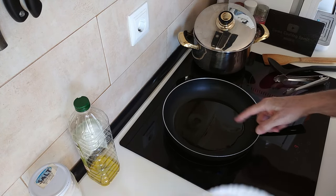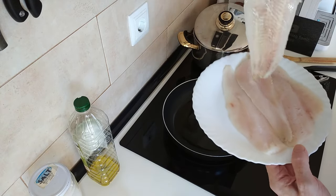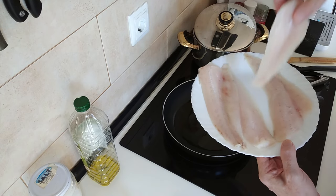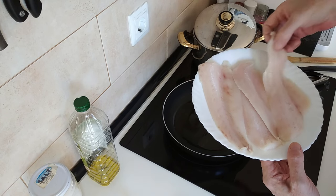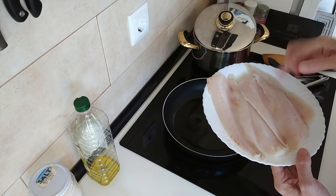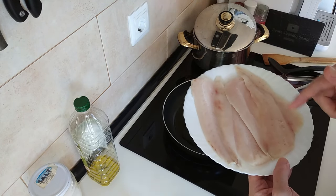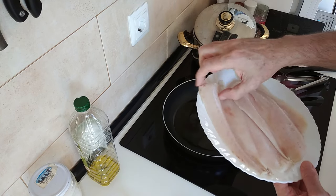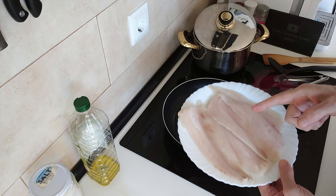While this is heating up, I've got my hake fillets here. These are frozen, which have been defrosted overnight in the fridge of course. I'm using four — two each — which is enough for both of us. If you don't have hake, cod is a great alternative, but I'm not using cod because cod is about twice the price of this and we like this fish.